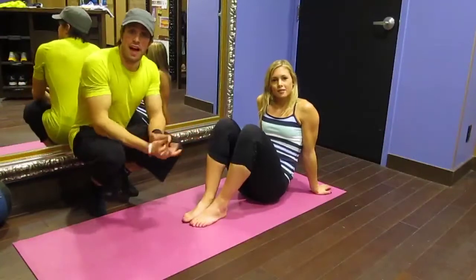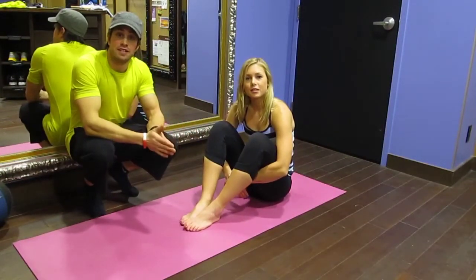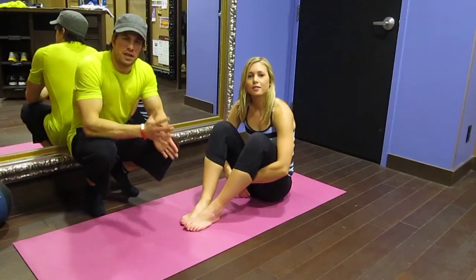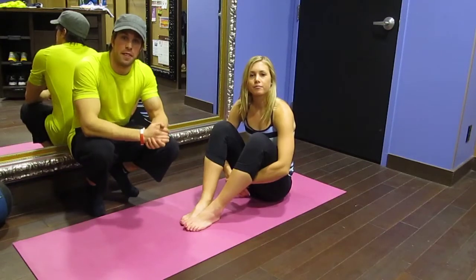Okay, finally the last one. Always core to end off. We're going to have Katie once again performing a V-sit progression. V-sits can get a little bit challenging, but with enough focus and enough practice you can definitely get there.